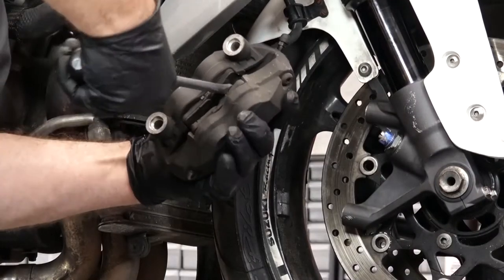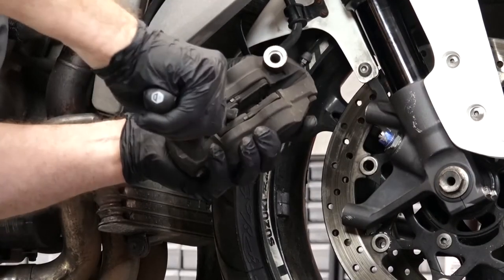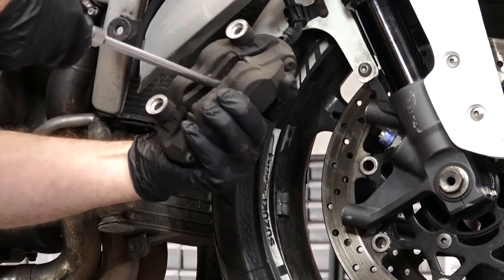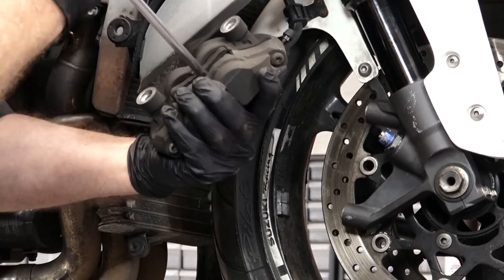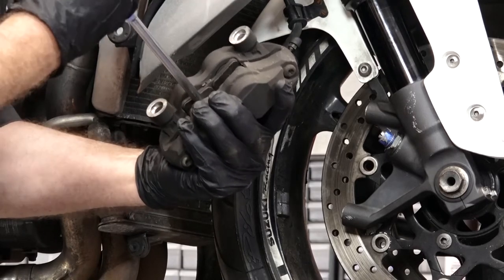Before we put the new ones in, let's go ahead and compress the pistons back inside the calipers. Since we are replacing these pads, it's really not gonna matter that I'm scarring them up with the screwdriver. Alright, that looks like it.